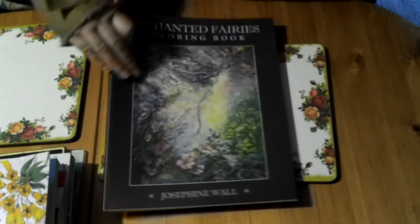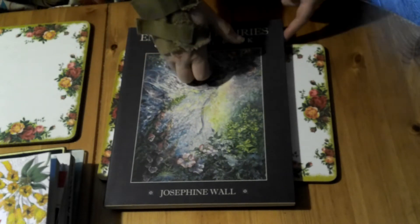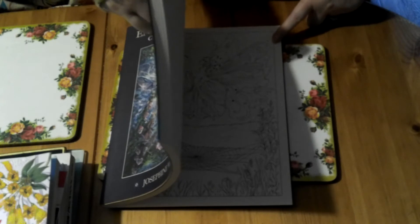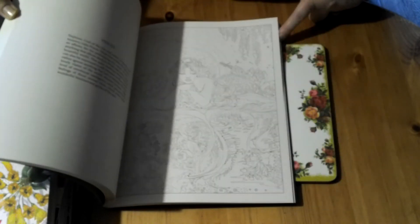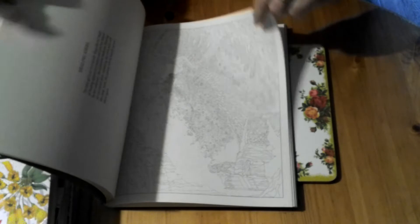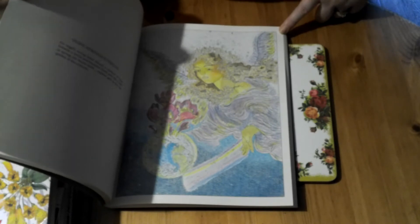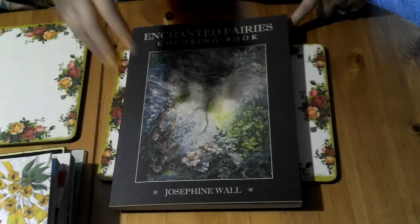The next one is the Enchanted Fairies Coloring Book by Josephine Wall. I got this not long before I started coloring and I did one but completely messed it up. They are quite hard designs to follow if you're following her correct designs. I do love her work, but they're quite detailed and hard to do. I tried to do a rainbow but wasn't impressed with how it came out. It's the only one I've attempted, but it is a lovely book.